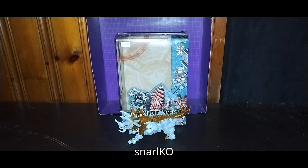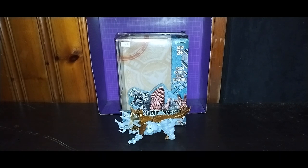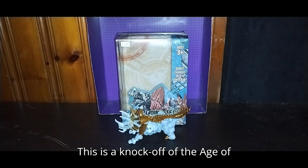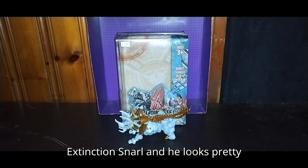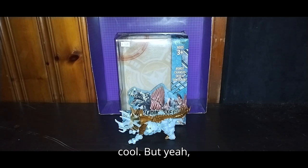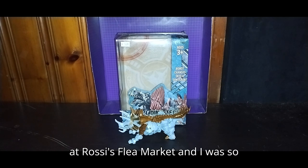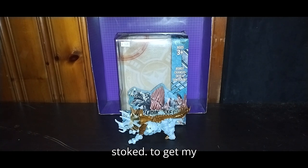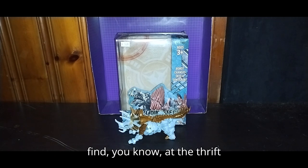This is a KO Beast Wars knockoff of the Age of Extinction Snarl. He looks pretty cool, and I got this figure for only five bucks at Rossi's Flea Market. I was so stoked to get my hands on this figure — it was an epic find at the thrift store.